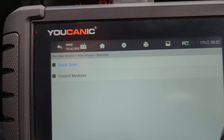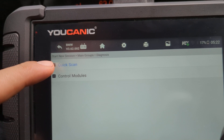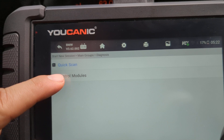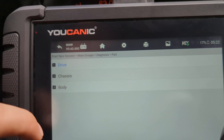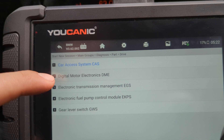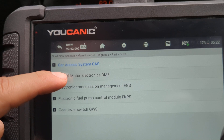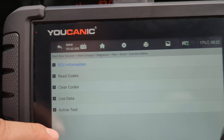Now go to Diagnostics. You can do quick mode where you can run a full system scan — we'll come back to that in a minute. But if you're getting drivetrain malfunction on the iDrive, go to Control Modules, go to Drive, and then what you want to read is the codes from the DME. This is the engine control unit, and basically that's going to have the full codes that you're looking for.